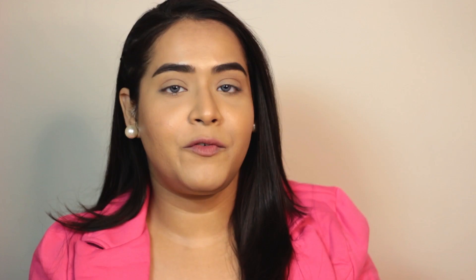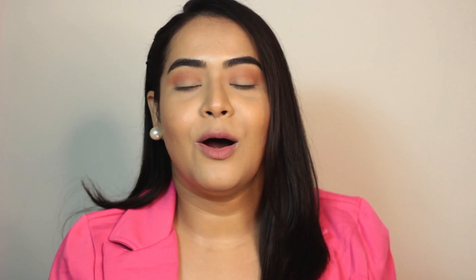So first I am going to start off with this eyeshadow palette — this is their Ultimate Shadow Palette. This is an all-matte palette. First I am going to take this rusty orangey shade and this beige shade together and use them as my transition shade. Okay, so my transition is done.